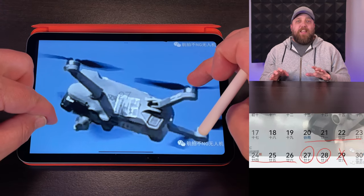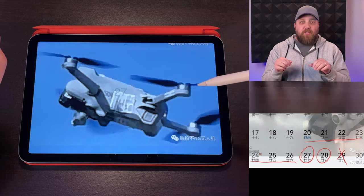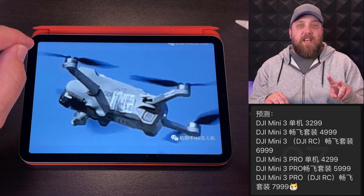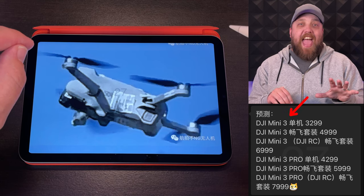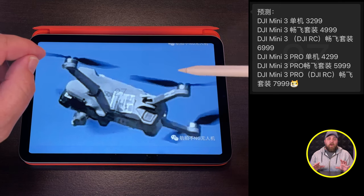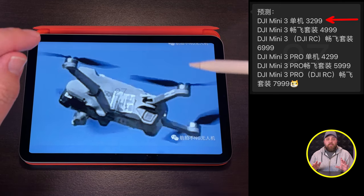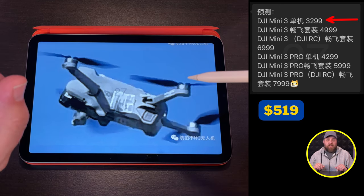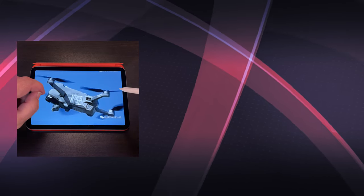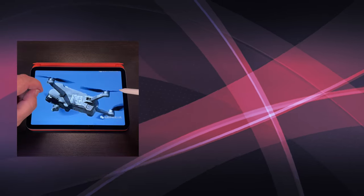In my previous video, I had the calendar showing training dates as well as the potential release date of the 27th or 28th. I also had pricing for the DJI Mini 3 and the Mini 3 Pro. If you want to see the pricing breakdown for each model, you can click or tap on the card above. Until the next leaked DJI Mini 3 video, have a happy Easter and we'll see you then.